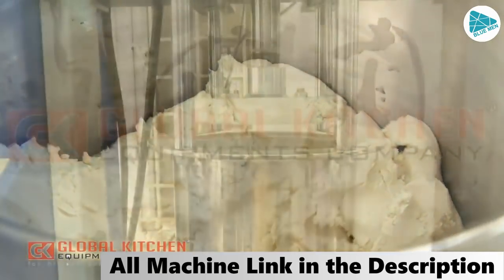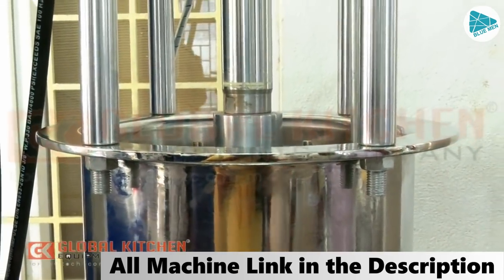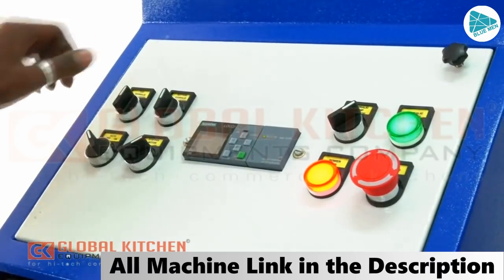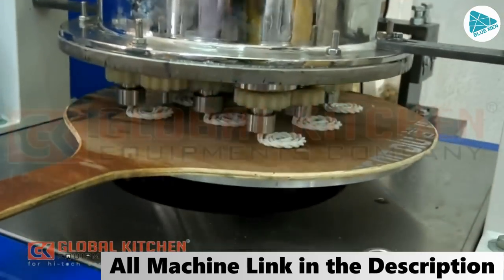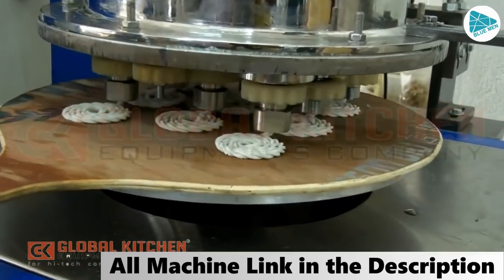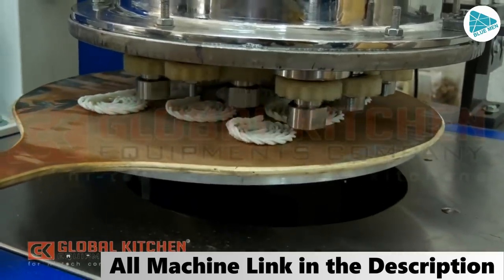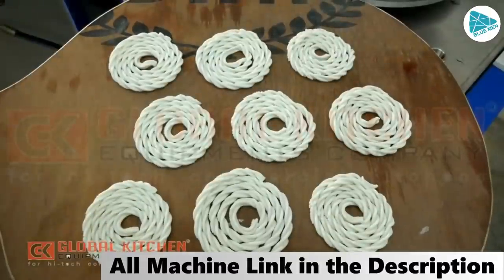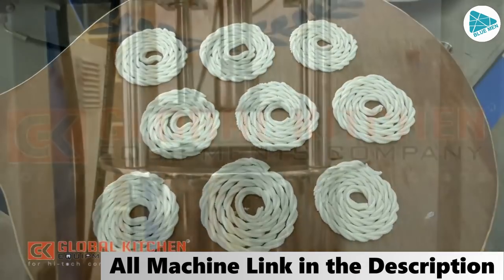If you want to make a machine, you can find any type of manufacturing you can do. In the description of this machine, click on the link in the description. If you want to make a machine, you can put all the ingredients in the machine. Next, you can put a machine in and put a hopper on the hopper. Next, you can set the machine at the automatic machine. You can set the machine as a program.